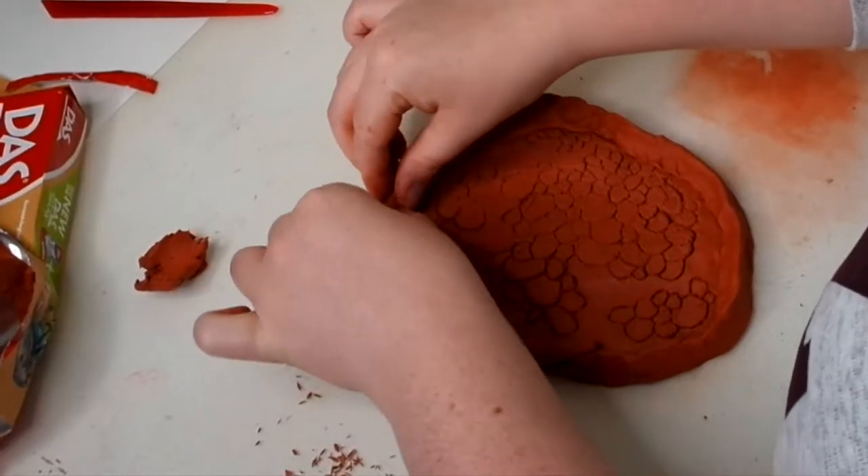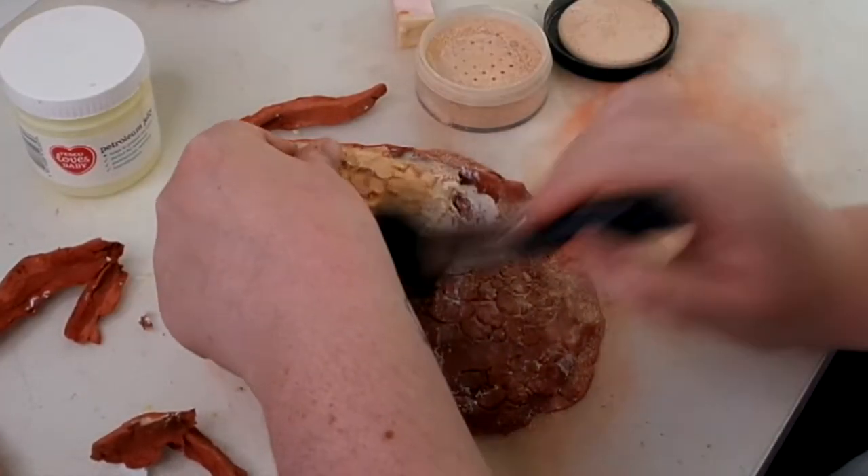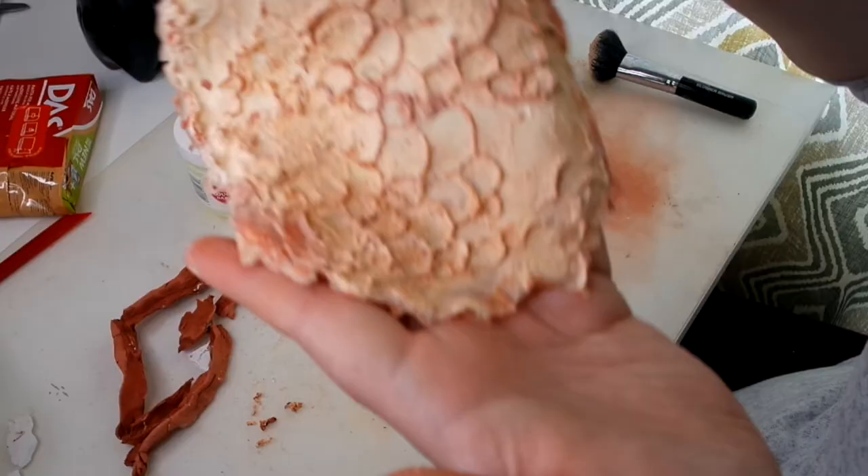Now I'm creating a wall so that I can pour latex onto the scale print that I've made. I'm pinning it off and using powder so the latex doesn't get sticky and stick together.